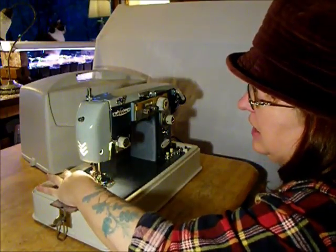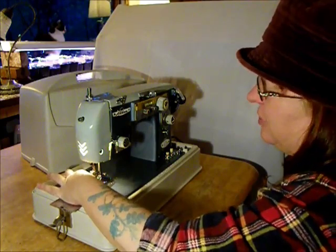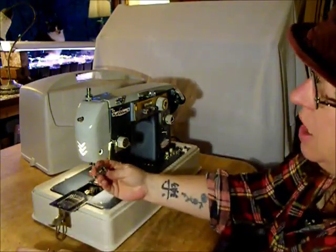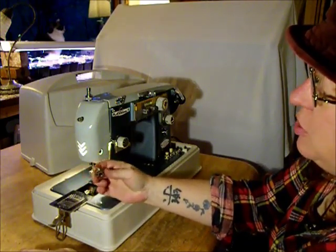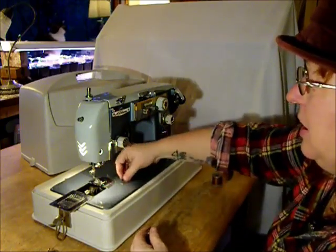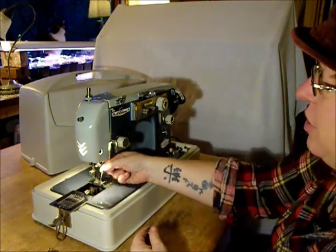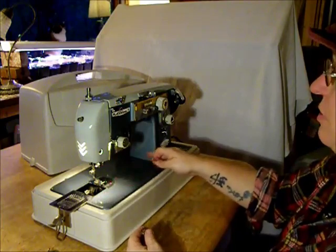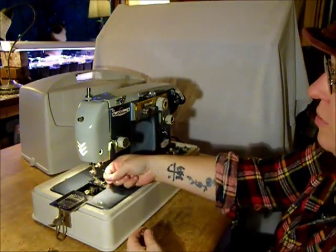This is a Class 15 manual zigzag — not really a Class 15, because Class 15 never did a zigzag. But it uses a Class 15 bobbin, the kind that has a lot of holes in it that you can get at any fabric store or sewing machine shop. Needles are also just the commonly available Singer, Schmetz, or Organ. Do yourself a favor — get good needles. Don't buy a nice sewing machine like this and then skimp on needles. Schmetz is one of my favorite brands for needles, very good quality stuff.